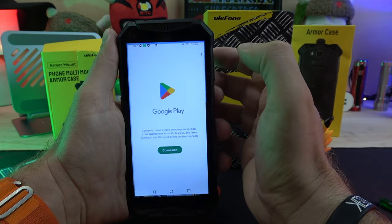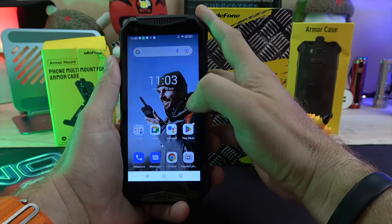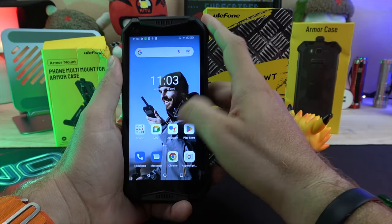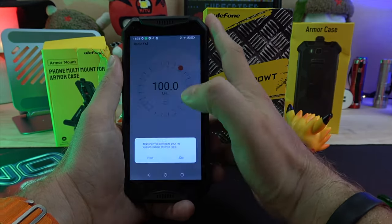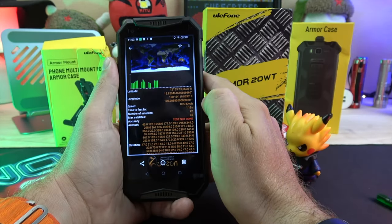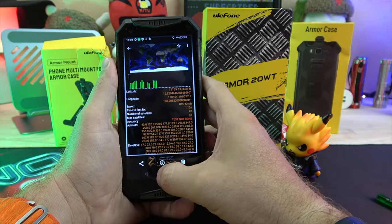Android Auto is pre-installed, and the phone has Bluetooth 5.2, Wi-Fi, NFC, and radio support. It's equipped with GPS, GLONASS, BDS, and Galileo, and gets its first GPS fix in 2.76 seconds, followed by 1.13 seconds.